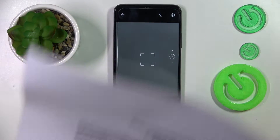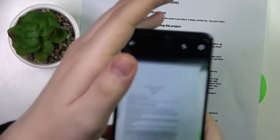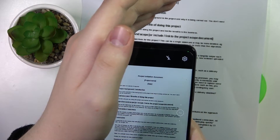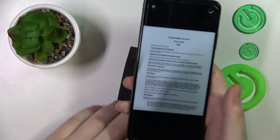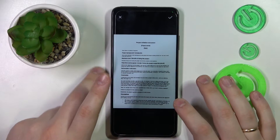Then take the document that you wanted to make a scan of and take a photo. Try to make it so that the actual document occupies the whole viewfinder space, or the whole photo space.